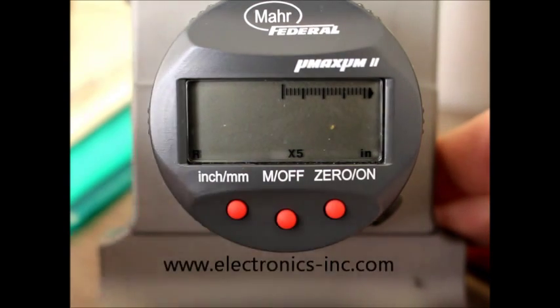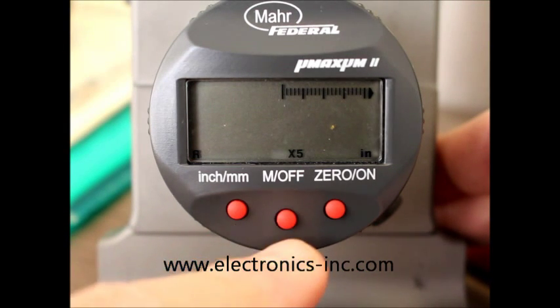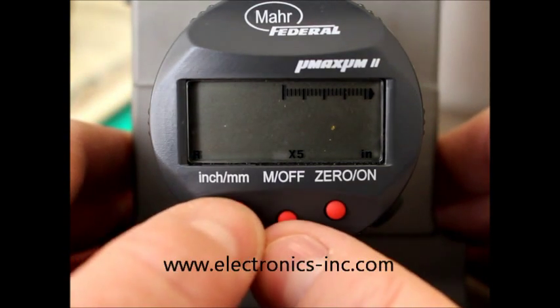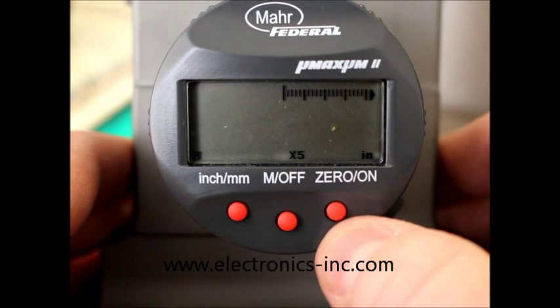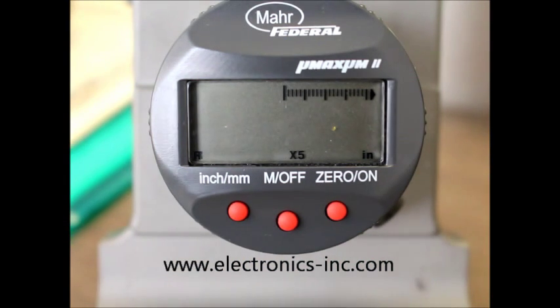Take note: this is our newer version of the TSP-3 with the red buttons. If you have an older version with blue buttons, you will push the M off and inch button to put it into program mode, but then when you want to toggle through your selections, you're going to use the zero on button. Hopefully you found this informative on how to program your TSP-3 gauge.